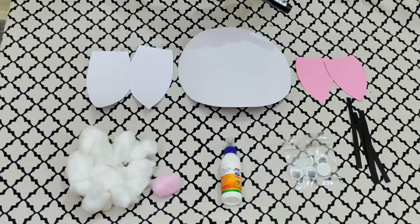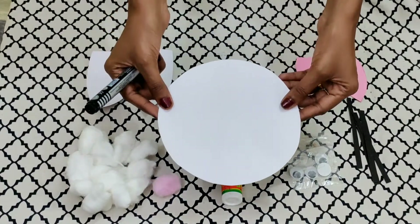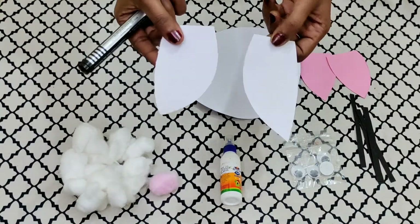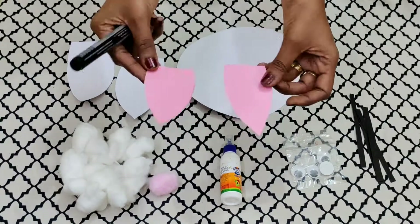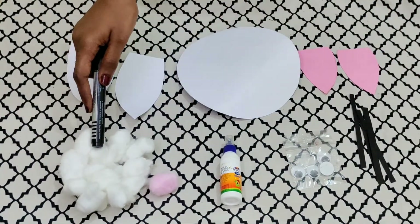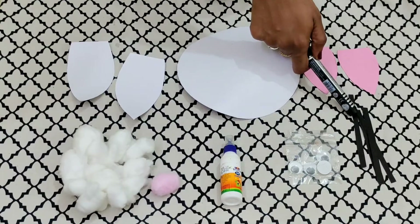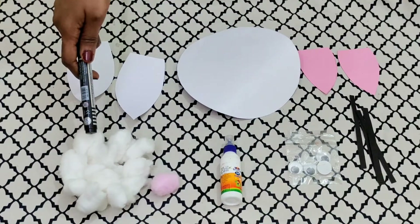Let us see the materials required for this craft. First, we'll be needing a circle shaped white paper. Then for the ears, outer ears — petal shaped white paper. For the inner part of the ears, pink color petal shaped paper. Next we'll be needing white cotton balls and one pink colored cotton ball for the nose. Fevicol is a must, some googly eyes, and black colored strips for the whiskers. These are the materials required to make the Easter rabbit.